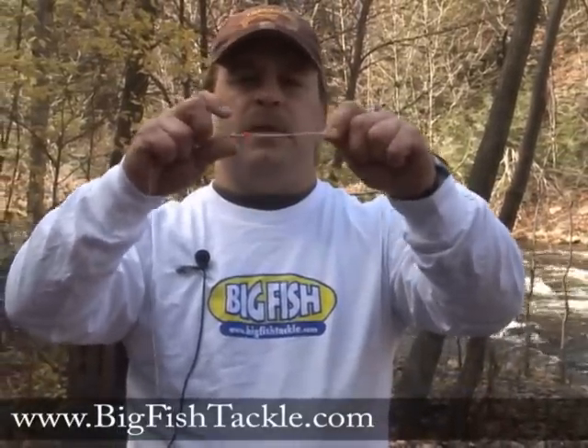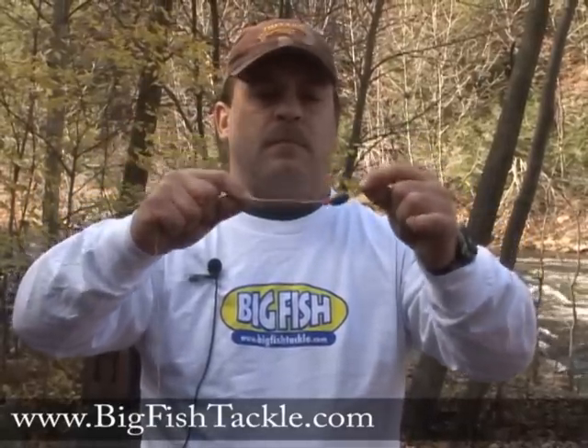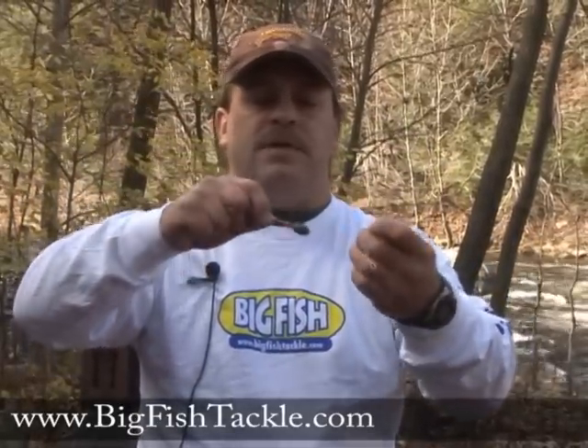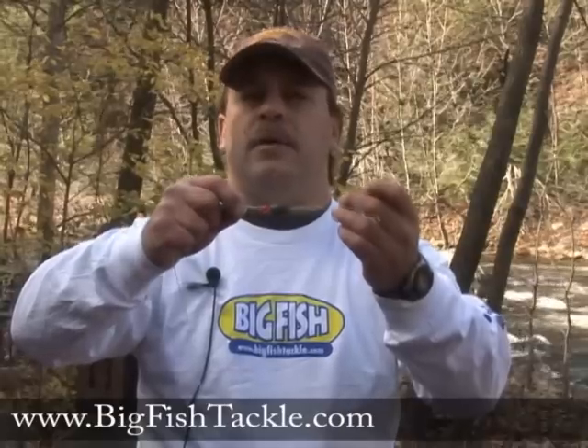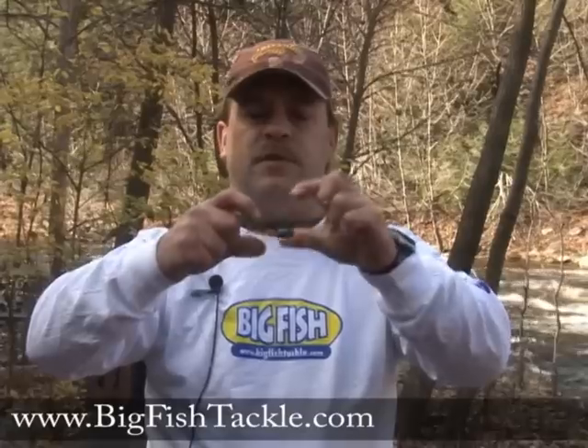Then you're going to put a plastic bead. A plastic bead helps keep the egg sinker from banging up on a knot. Some people actually think it attracts fish too.